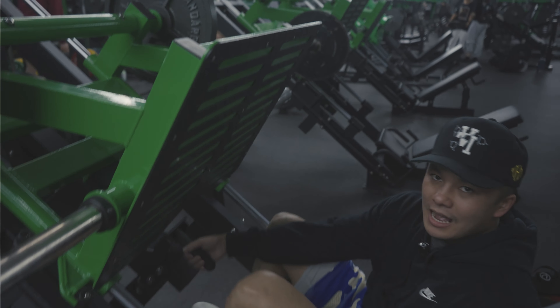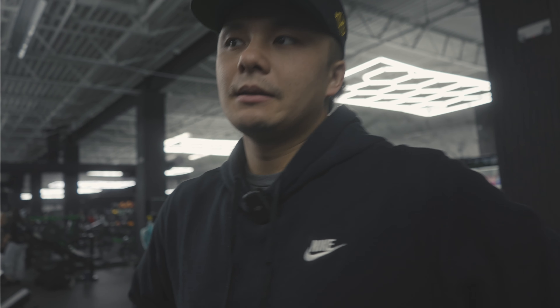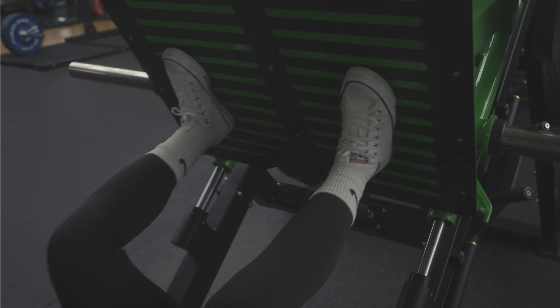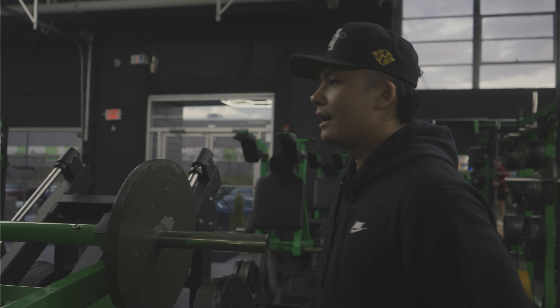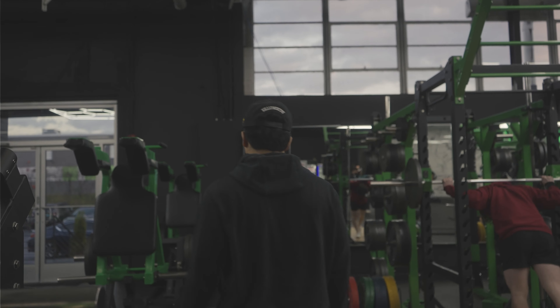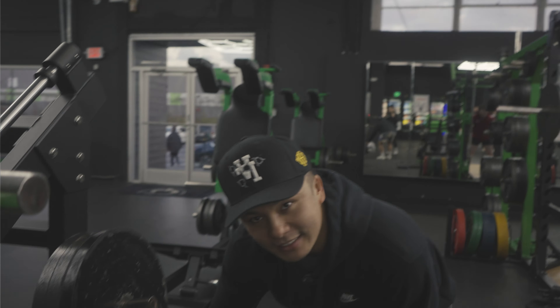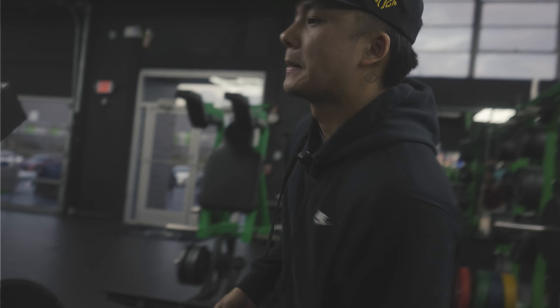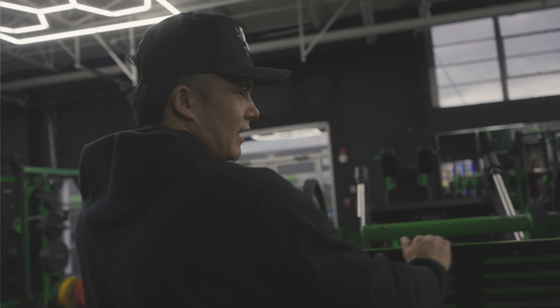I think we can definitely go higher in weight — this feels really light for me. So we're probably gonna go for two plates, four plates total. Actually, I think I'm gonna get 25 because I don't think I can do two plates yet. I don't know how to calculate in kilograms. I feel stronger in my legs now.